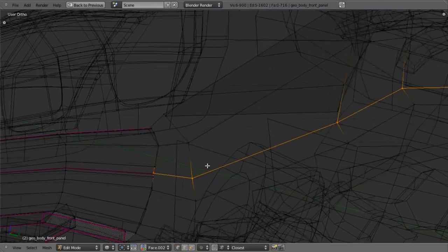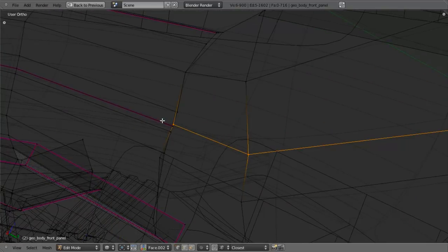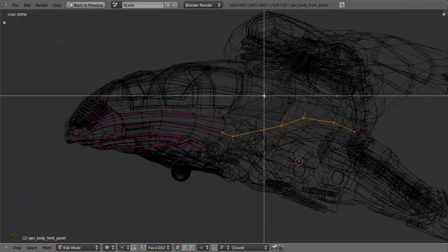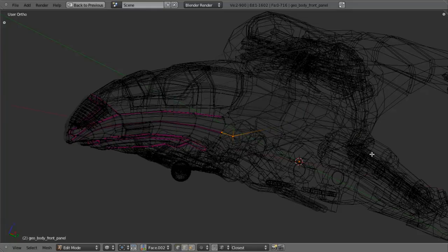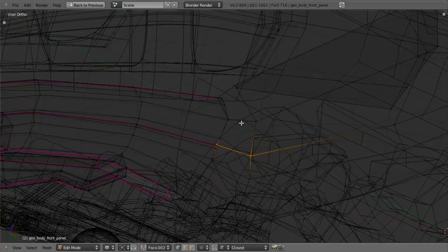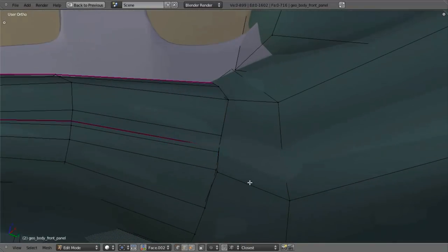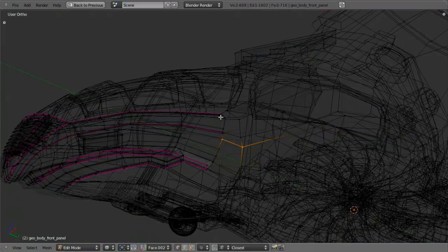Then I'll go on to my next loop, which you can see is going to line up perfectly with our creased edge loop. Again, I'm only going to move those two vertices. I'll zoom out so I can see everything, hit B and middle-click and drag to deselect, then zoom back in, hit G, hold down Ctrl, and snap to there. Then I'll quickly do that with the next few ones as well.